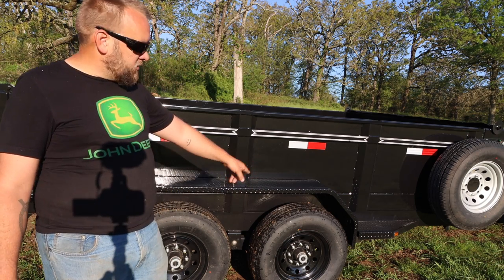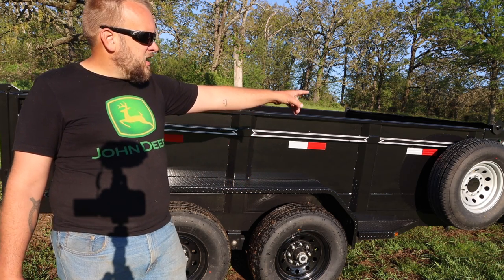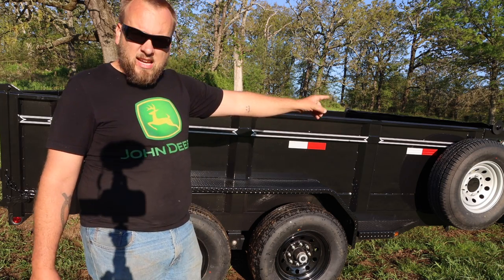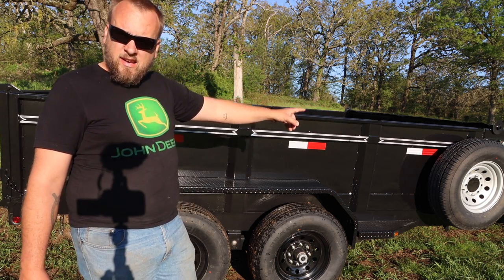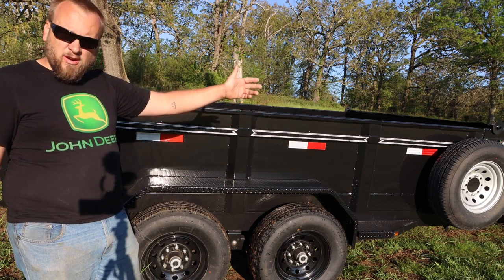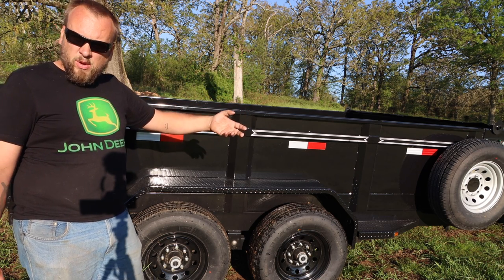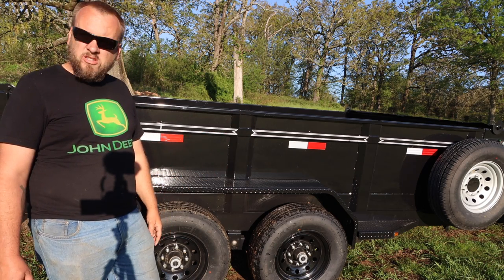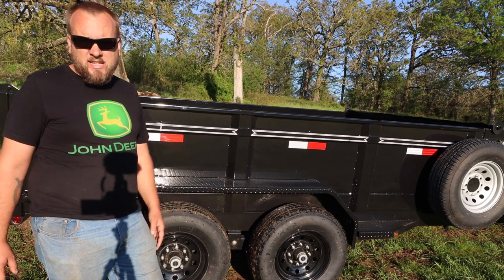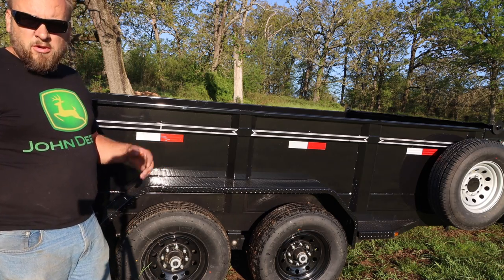I've got the two 7,000 pound axles, and it's got 10-ply tires on it. I had them add a spare wheel and tire. I'm actually going to take it back — they only had gray rims and everything on the trailer is black. They said if I bring it back in a couple weeks they'll swap it for a black spare. It wasn't a big deal if it stayed like that — I'd barely even notice it. Alright, let's move along to the next thing.